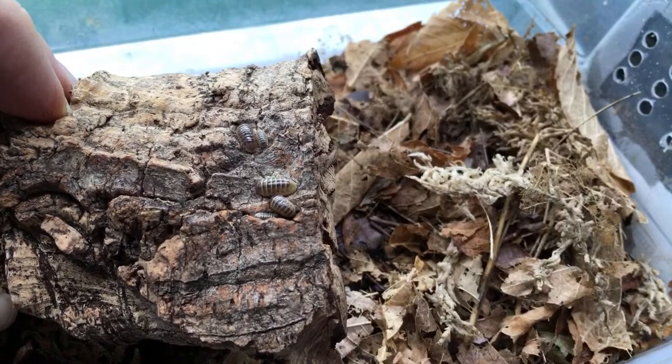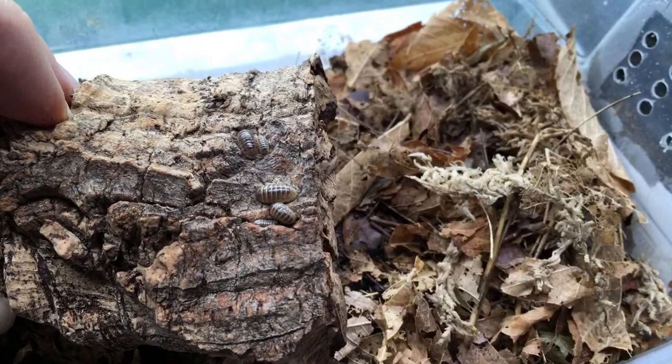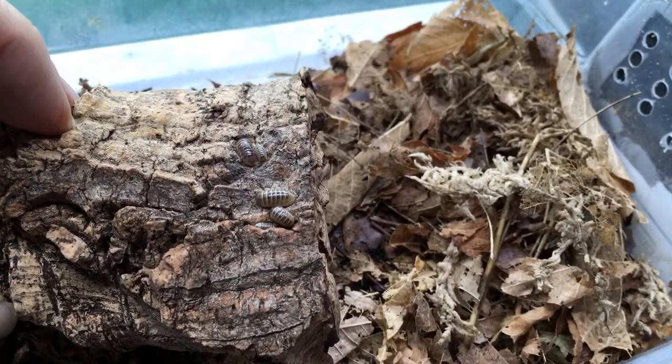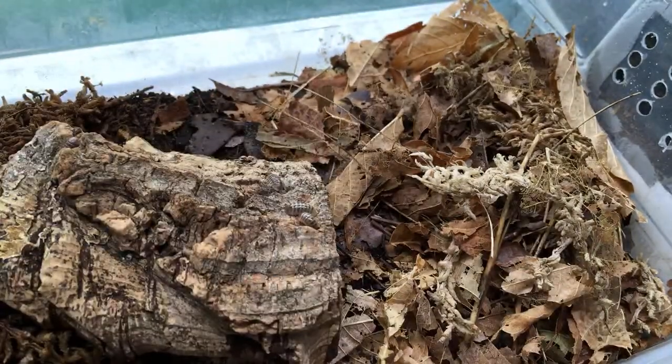I started keeping isopods when I was about nine — collecting them from my yard, I had several different kinds. Are zebra isopods really active? They are one of the more active Armadillidium species. I should pull some of those out in a minute — they are a pretty active species as far as Armadillidium goes.